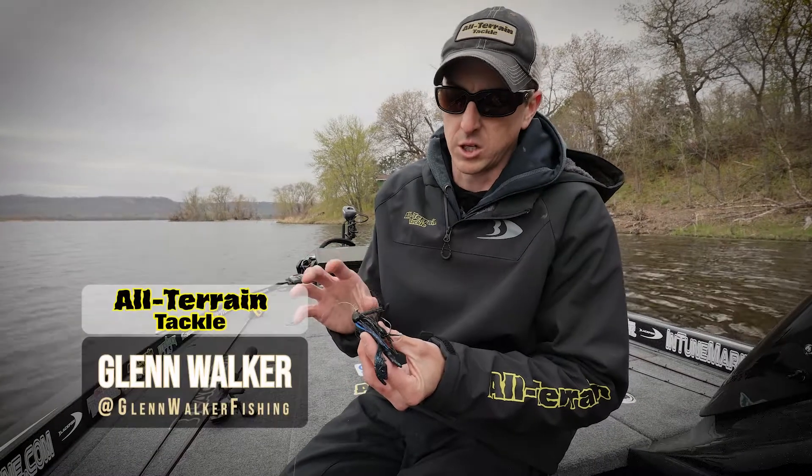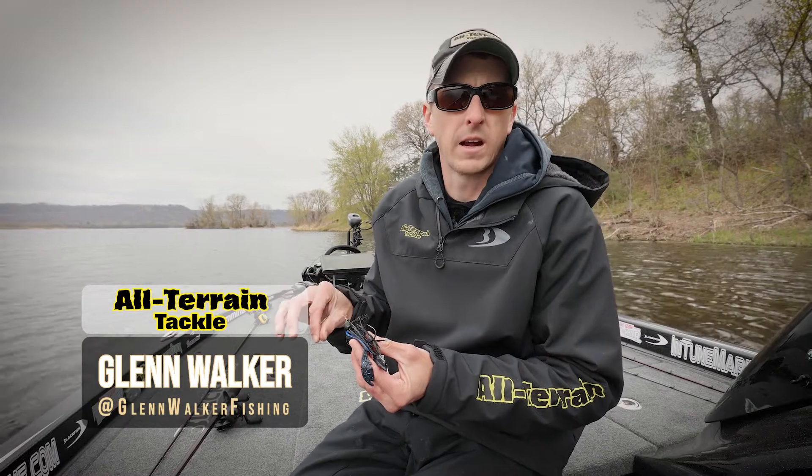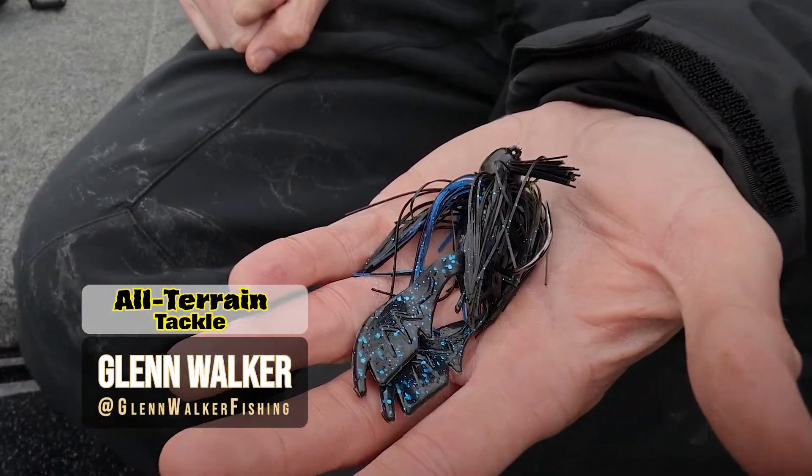The All-Terrain Tackle half-ounce AT jig — by far one of the lures that I always have tied on my rods on the deck of my boat and in the rod locker. I can flip it, I can swim it, I can drag it. It's just a great all-around bait.